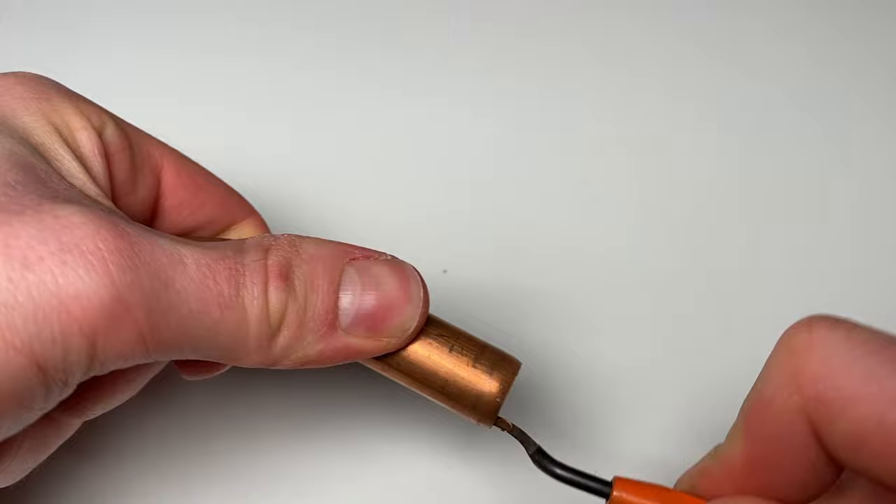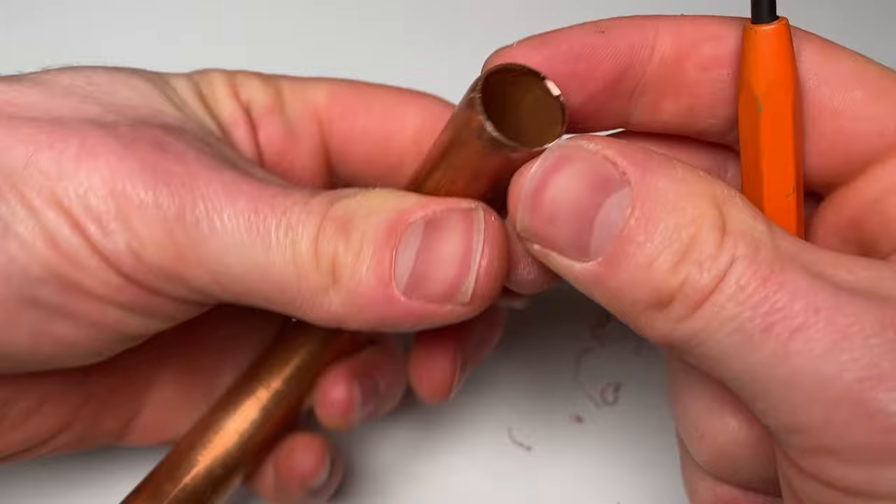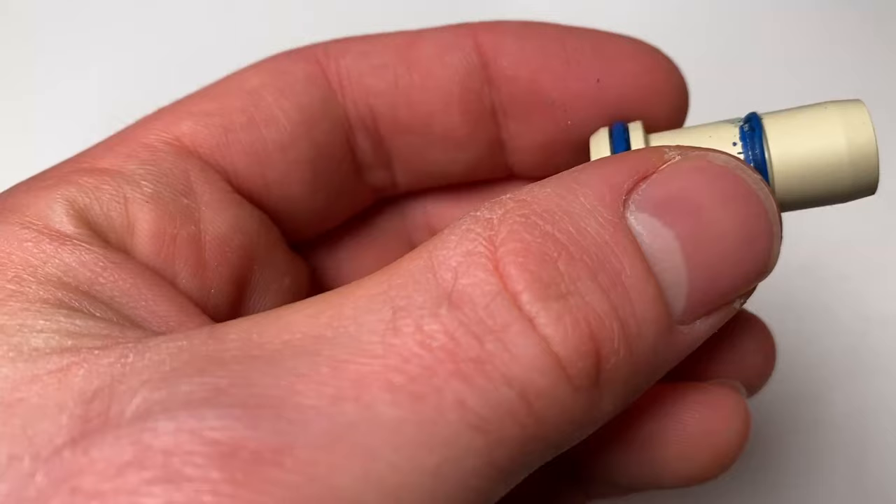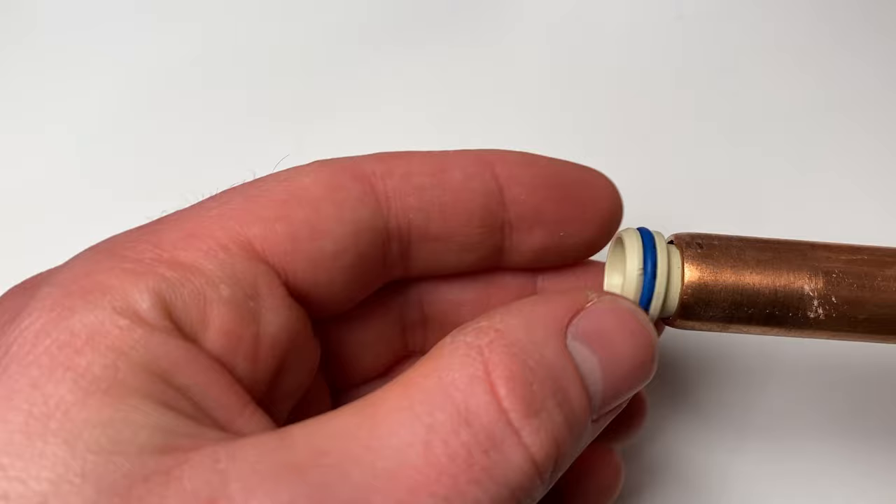It's also important to ream your copper pipes after you cut them, as this reduces the likelihood of turbulence in the pipework which over time can cause pinhole leaks. The next error is putting the Speedfit insert inside the copper pipe when using push fit with copper — it isn't necessary, as the copper is very rigid anyway and gives a good seal.